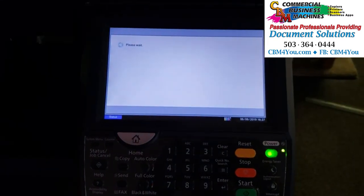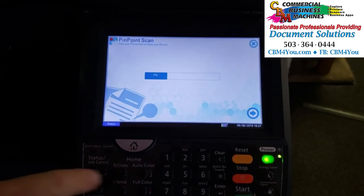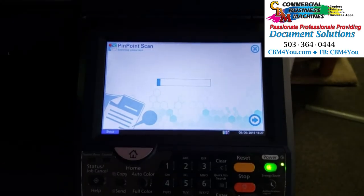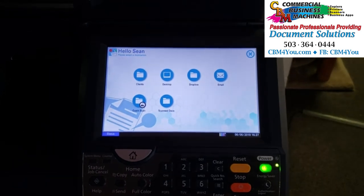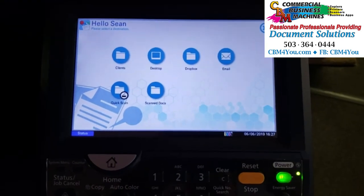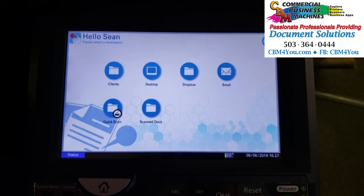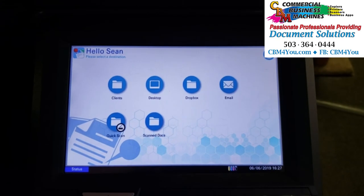As we touch Pinpoint, all we're going to do is enter a four-digit PIN — in this case, a four-digit PIN that connects us to the PC. We tend to use the extension number for each phone, but you could use any number you'd like. Now you can see we've connected with Sean's PC, and the destinations you see here are those that we have on his PC.